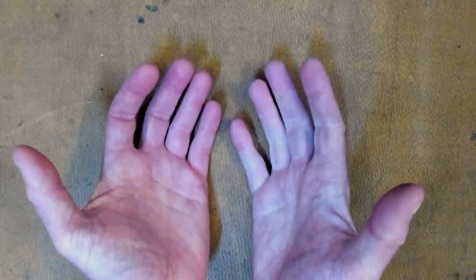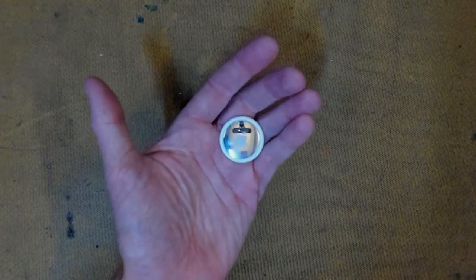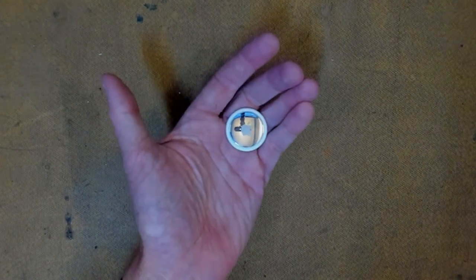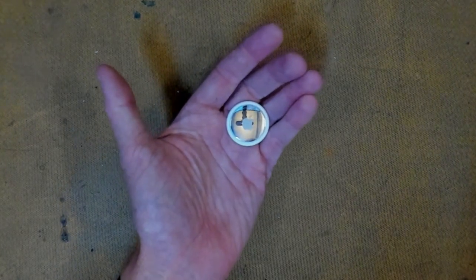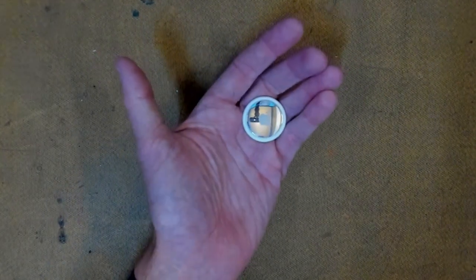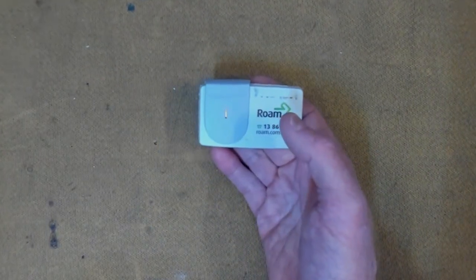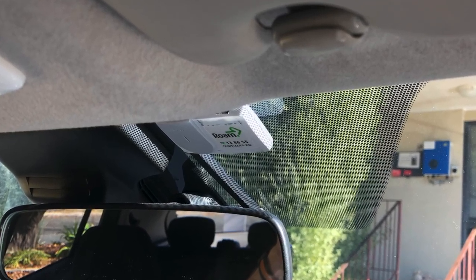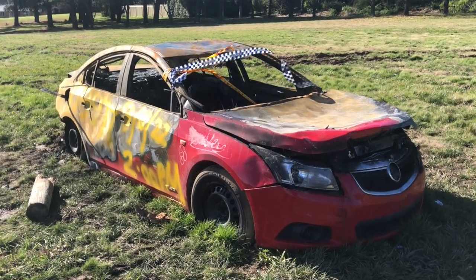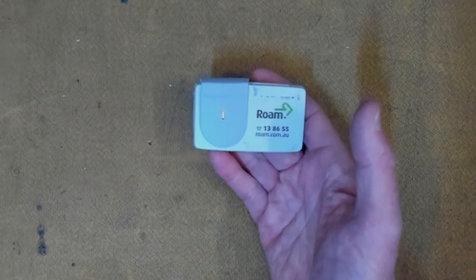G'day possums, welcome back to the lab. We've all seen the Apple AirTag for tracking luggage, bikes, all sorts of valuables. But how do you put an AirTag in your car and hide it in plain sight? Well, you put an AirTag in a toll tag. It sits in the best spot for a tracker on the windscreen, it's cheap, and the thief who steals your car has no idea they're being tracked. Enough talk, let's get started.